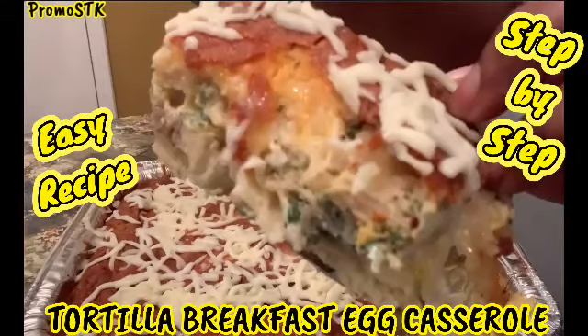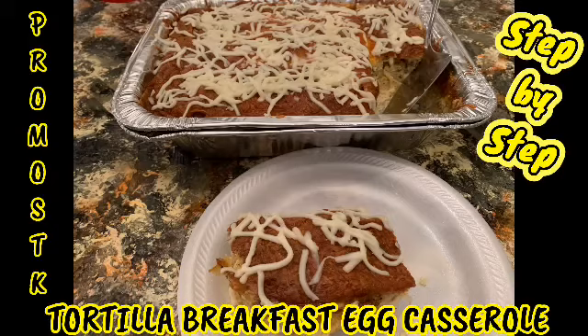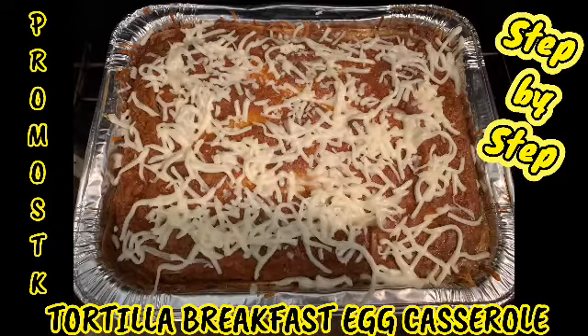Hey guys, it's your girl Shella, P-R-O-M-O-S-T-K, Shella's Creations Way, where I'm doing a tortilla breakfast egg casserole step by step. So y'all join and check out how I get this done.